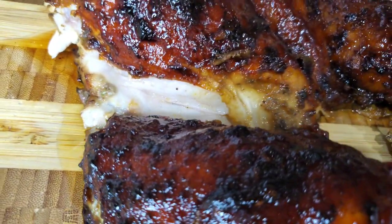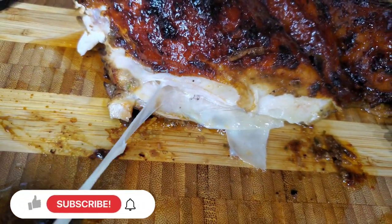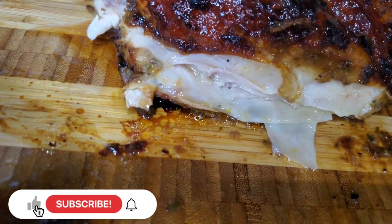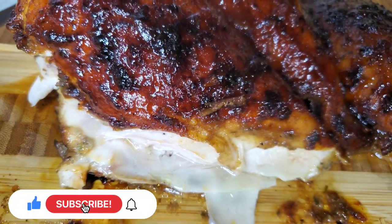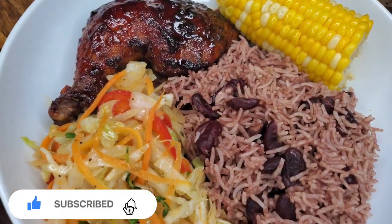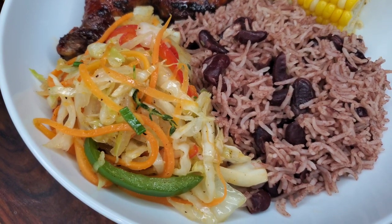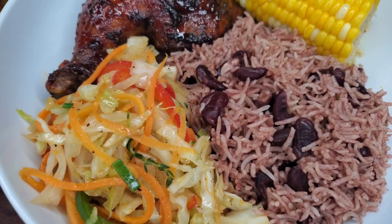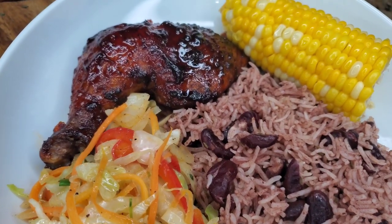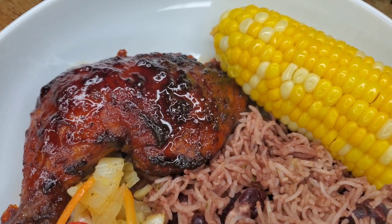I just made this for Sunday dinner and had it with some boiled corn, rice and peas that I did in my Instant Pot — that video is coming up this week — and some sautéed veg. Really delicious, nice dinner! Let me know what you think once you try it, because I know you're going to try it. It's delicious, it's gorgeous — I'll see you guys next time!